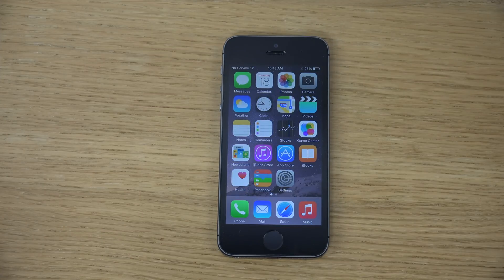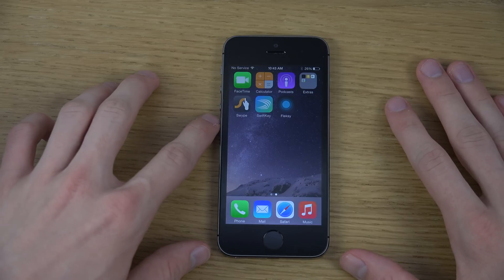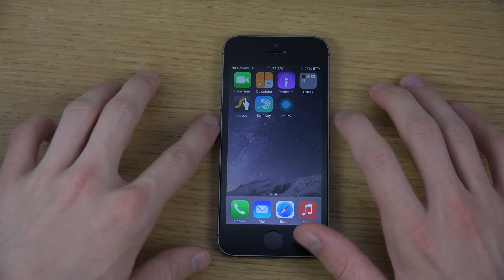Hey guys, so today I want to check out another third party keyboard here for iOS 8 on my iPhone 5s. It is being called Flexi, so you can get it in the app store — F-L-E-K-S-I, I think it is.